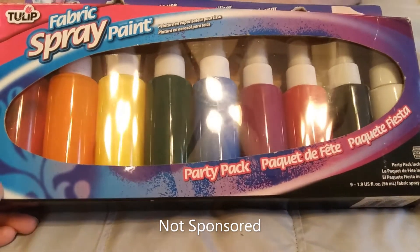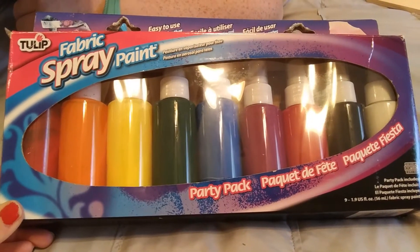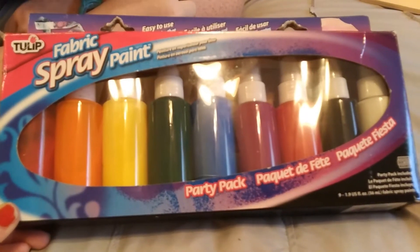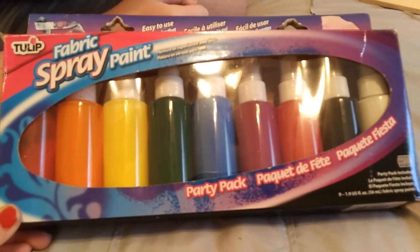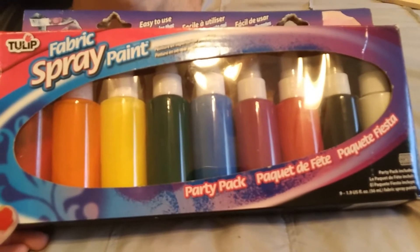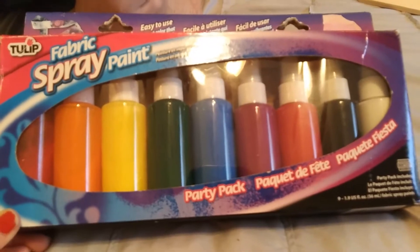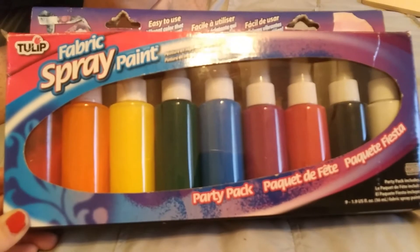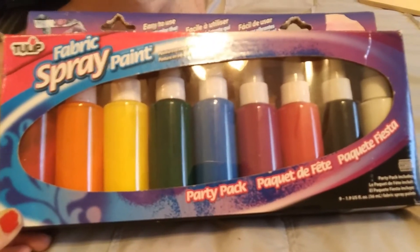Hi everyone! We are going to try something a little new today. It's still during quarantine time and a lot of people have been doing tie-dye activities with their kids. We can't find any tie-dye materials anywhere — not on Amazon, not at Michaels, not at any hobby stores. The only thing we could find was this spray paint, so we're going to give that an attempt today and see how it does. We just purchased this Tulip spray paint at Michaels, so hopefully it'll turn out well.